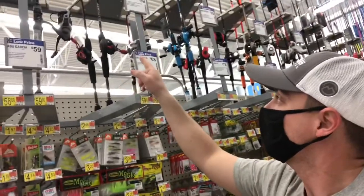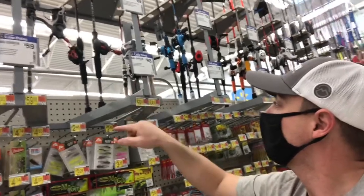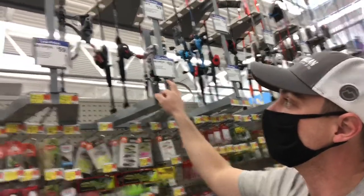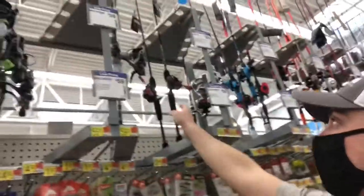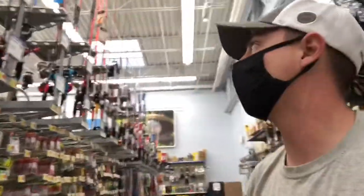The Abu Garcia Black Max is probably the most popular baitcast combo of all time. It's only $68 here — I think this might be in the wrong place, because usually these are only $59. Folks, you cannot go wrong with that. They just updated them with red handles and red knobs, so it's a brand new reel with that legendary performance behind it.